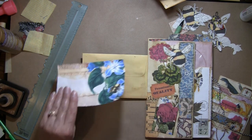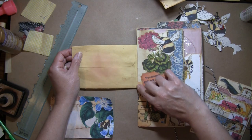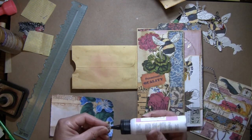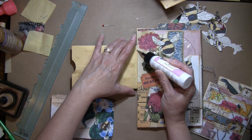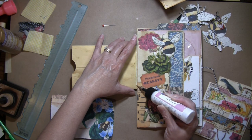The biggest thing is just to put a line of glue here so that you don't end up gluing that part of the pocket closed — not that it would be a huge thing because you could just put a shorter tag in there. But if you can help it, you don't really want to glue that all the way down.